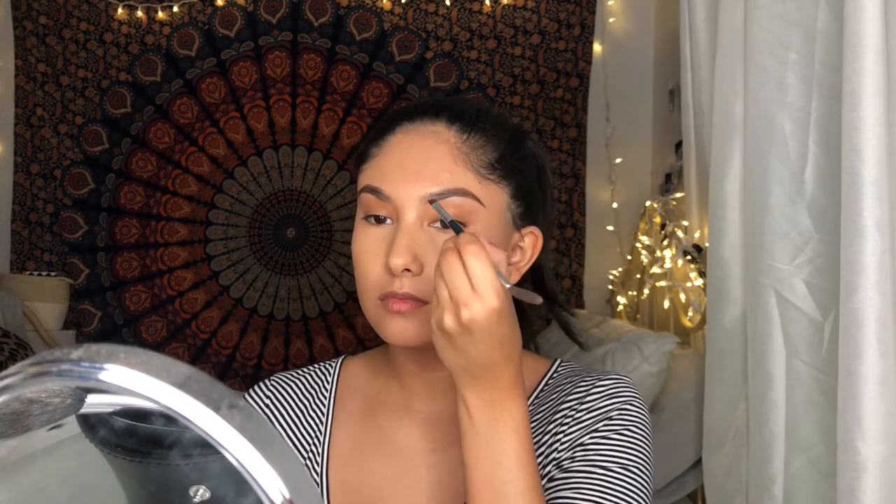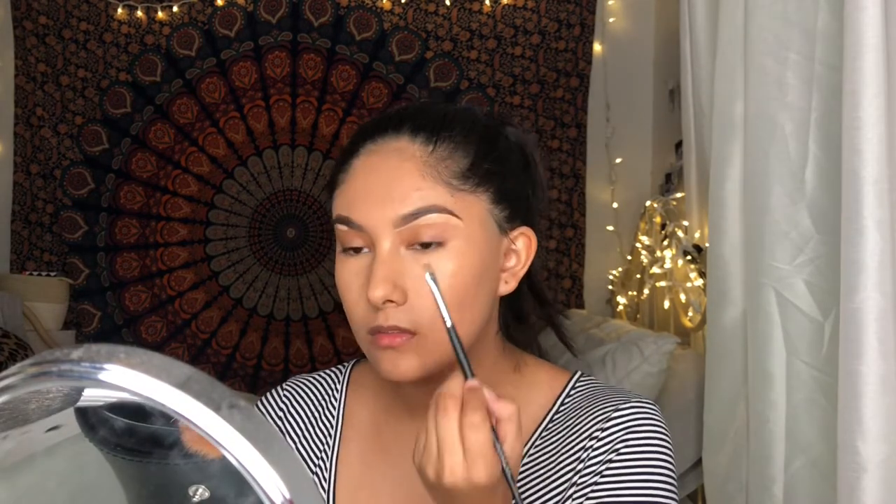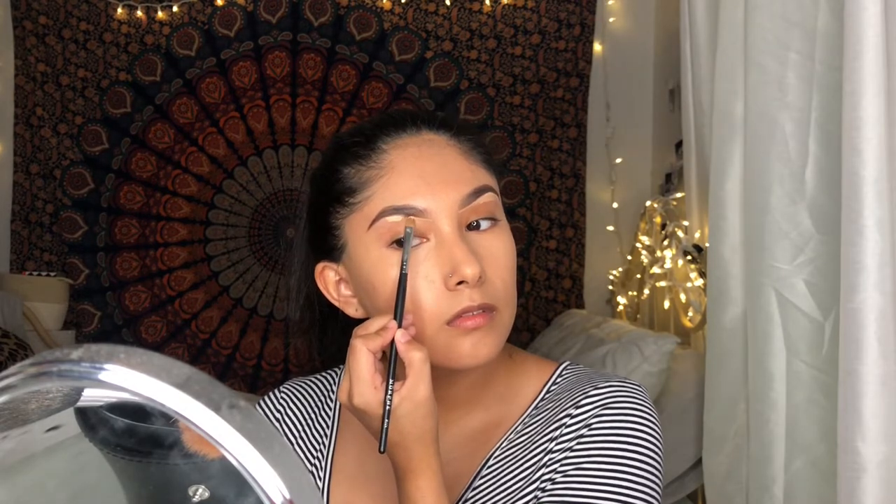I'm using the lighter shade to put in the inner corner of my brows to give a more natural look. I've been using powders for a while and I'm starting to kind of like it better than the Anastasia Pomade, because this one looks more natural to me and it's quicker than the actual pomade.